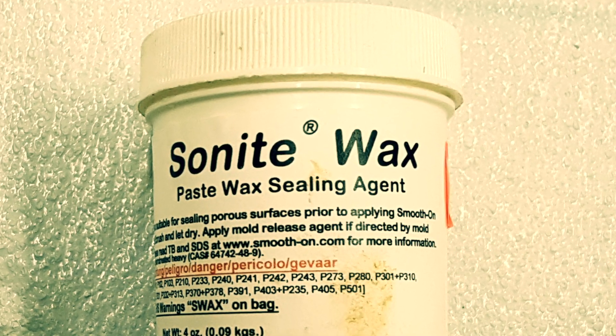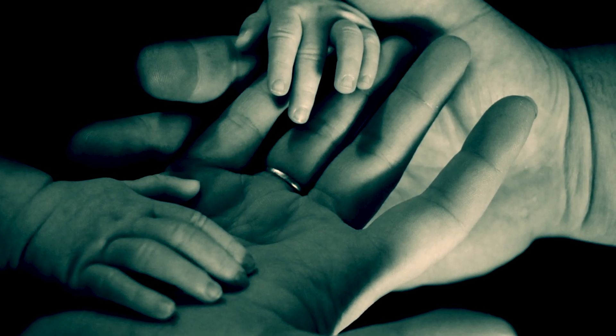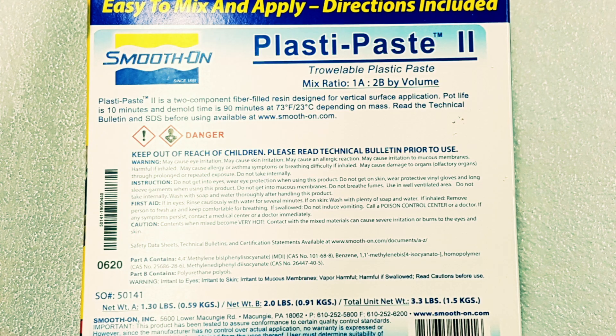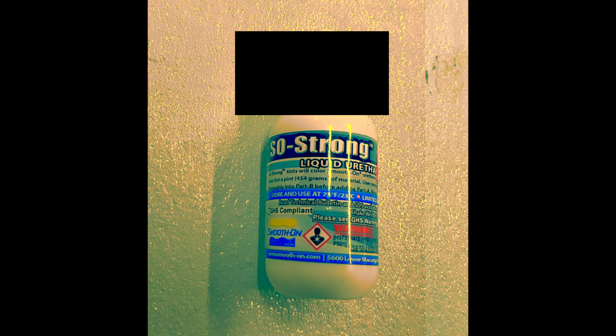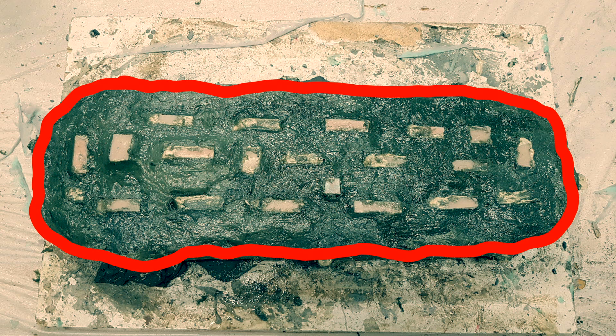I'm going to take the Sonite Wax and rub it all over the entire surface of the silicone, and also make sure to rub it on the surface of the Plasti-Paste 2. This is very important because Plasti-Paste 2 will bond to itself, so we need the Sonite Wax there as a separator when we pry the two mold halves apart. Then I repeat the process with the Plasti-Paste 2 — one layer first, then a second layer with a little black tint. Once this has a full 24-hour cure, I'll rasp away any rough edges with the Surform tool.